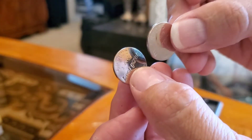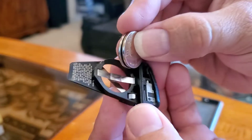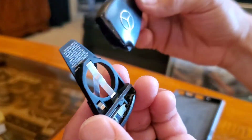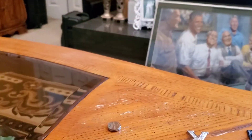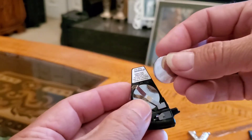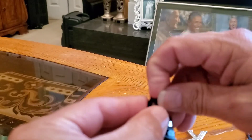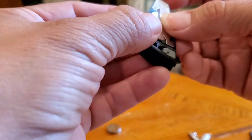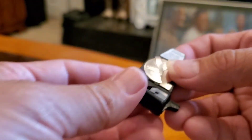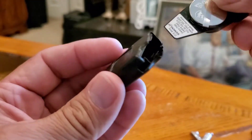Once you get these batteries, put them in the same way you actually took them out, then put everything back in reverse. Here we are putting two new batteries into the fob and putting them back in.